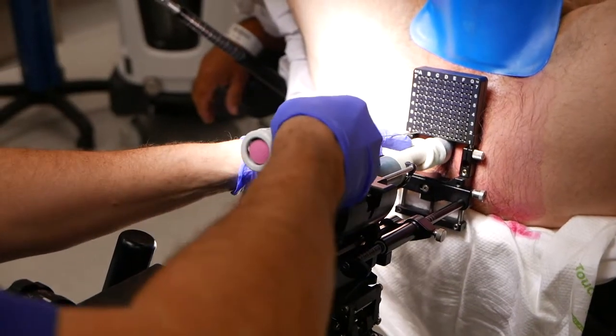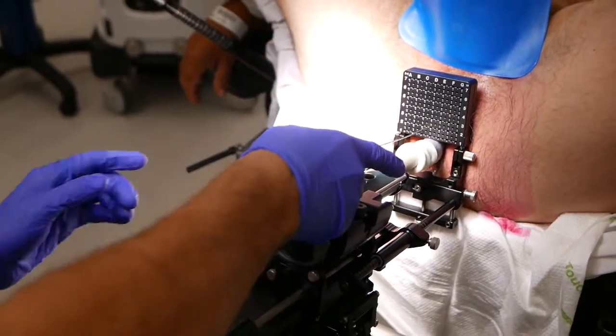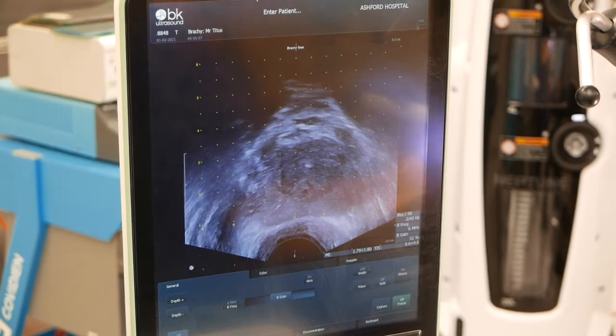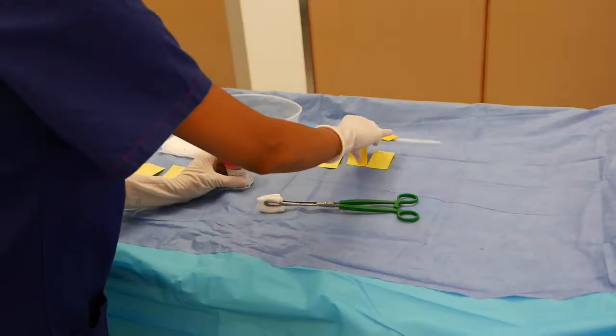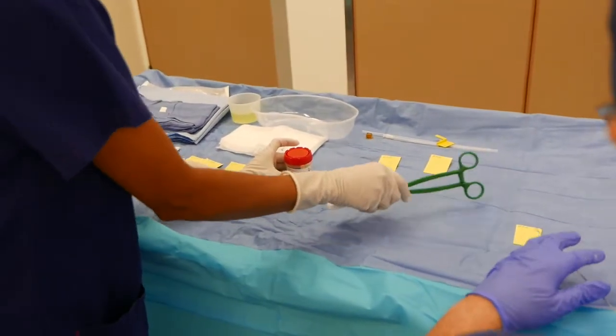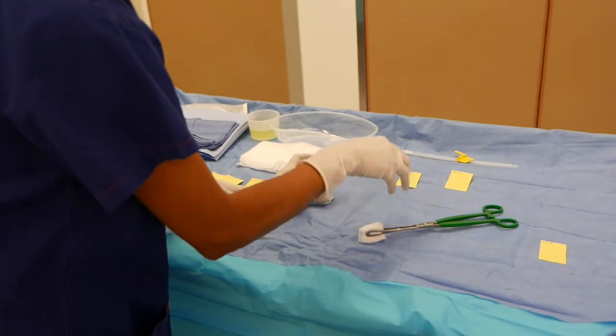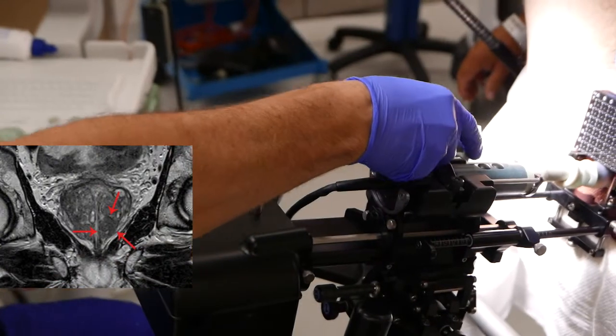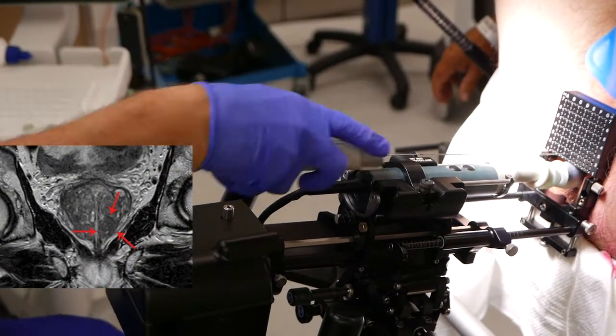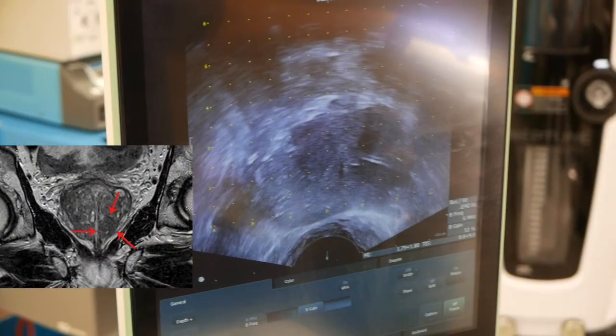Biopsies are taken with a small gauge needle under direct vision with the ultrasound scanner. You'll see here that there's a flash of a needle just on the right-hand side of the prostate, and this shows us exactly where we are. The cores are very small, and somewhere between 24 to 40 cores are often taken in a systematic way across the prostate, but of course we will also concentrate on areas of suspicion within the prostate, as you can see here.